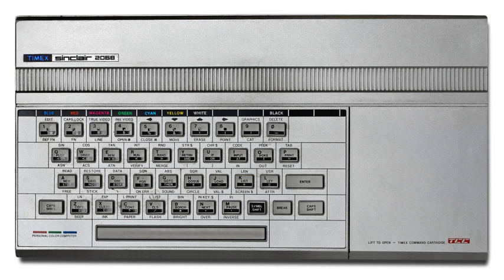Like the TS-2048 was announced as a 40K memory machine, the 2068 was announced as a 72K machine. The TS-2068 was a more sophisticated device, significantly changed from its UK ancestor. Arguably one of the first Sinclair clones to significantly improve on the original design, it added a number of new features.